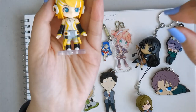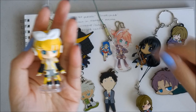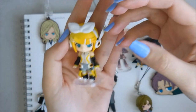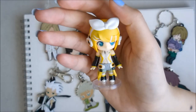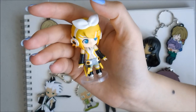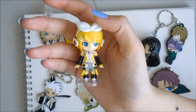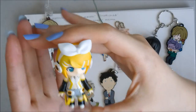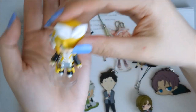And then I have a Rin — I thought I'd show her since I showed Len already. She is about two and a half heads tall, which is a common size. She's a little more on the chunky side, because some chibis are quite chunky — it adds to their cuteness. The chubbier the chibi, the bigger the head and the bigger the eyes, the cuter it is.